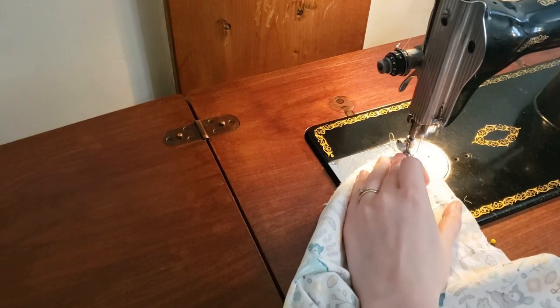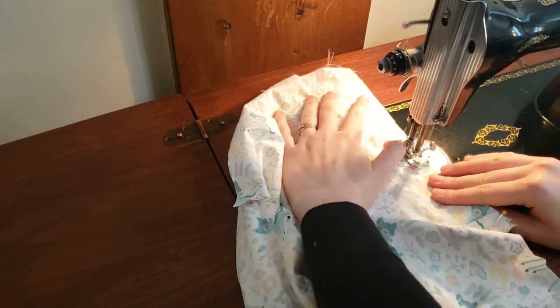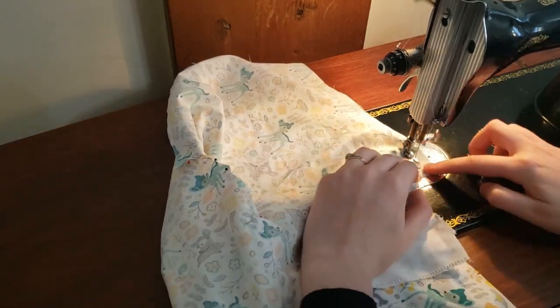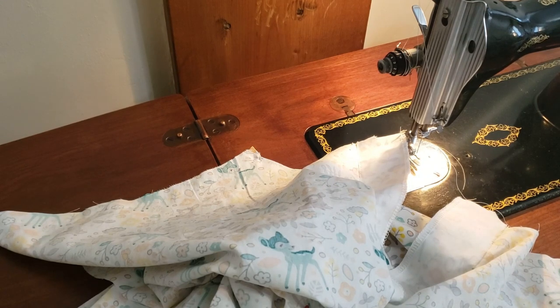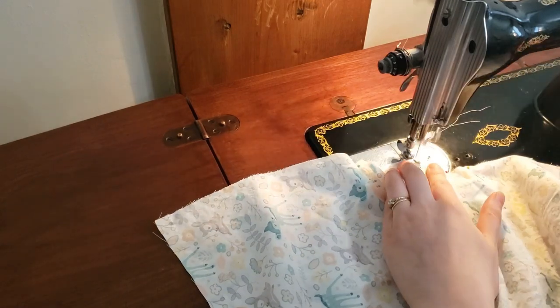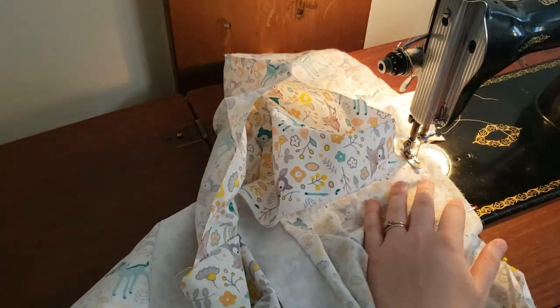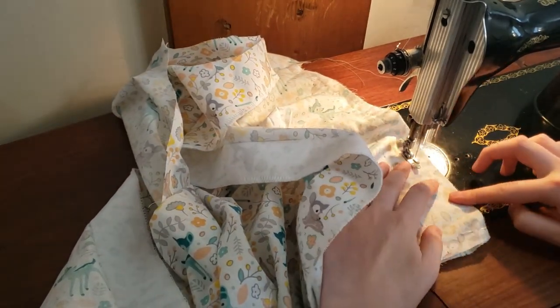Now I am sewing the shoulder seams. I'm doubting whether I've been sewing the seams at five-eighths of an inch or half an inch because I don't have it marked anywhere on my throat plate, so I just estimate where that's at. Now I am sewing up the side and underarm seams, and I'm going to be reinforcing the underarm seam from where it starts under the arm to about where the first notch is.